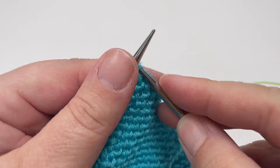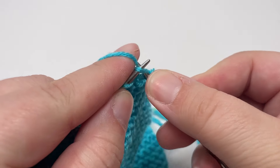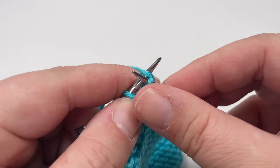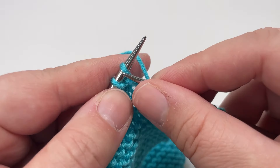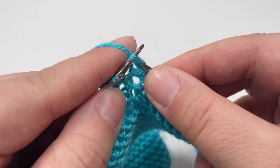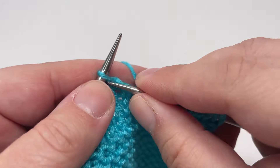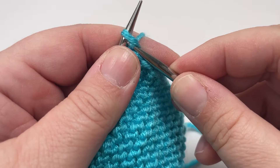For row seven, knit every single stitch all the way across until your final stitch. Slip your stitch markers as you come across them, and then to finish the row slip the final stitch purlwise with the yarn in front — that keeps your lovely selvage edge up your long edges. Row eight: knit until you hit your first marker.